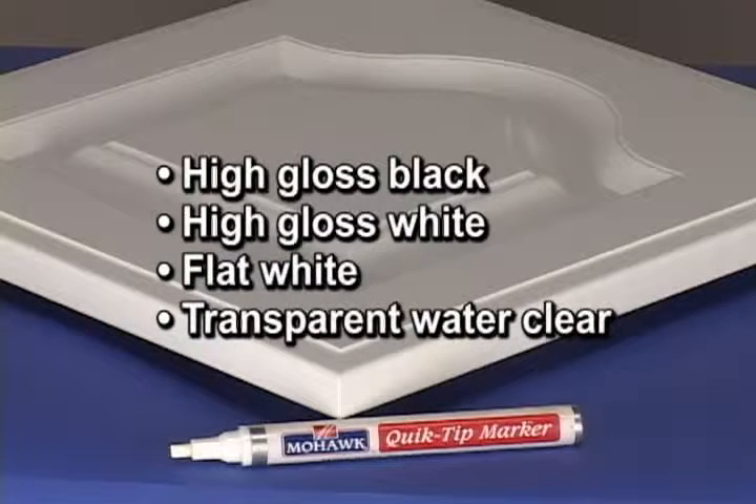The colors are used to touch up the corresponding opaque finishes. The transparent marker is used to add sheen over other markers that dried with a low sheen when it needed to be higher.